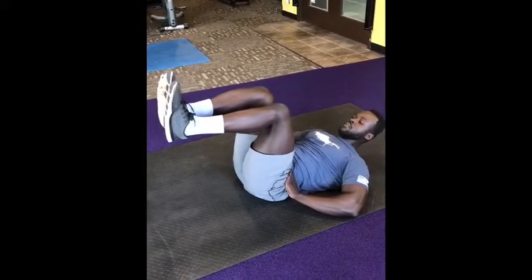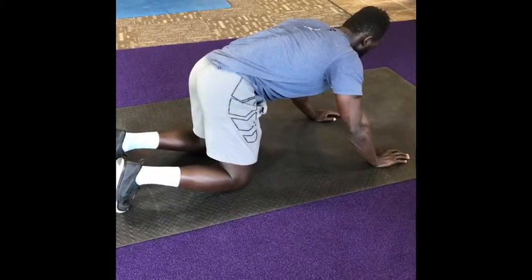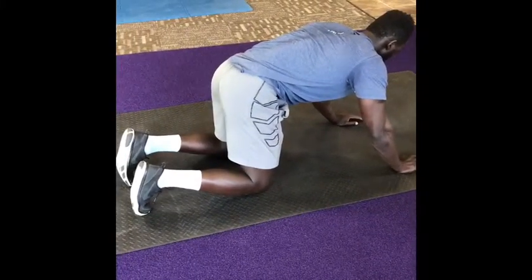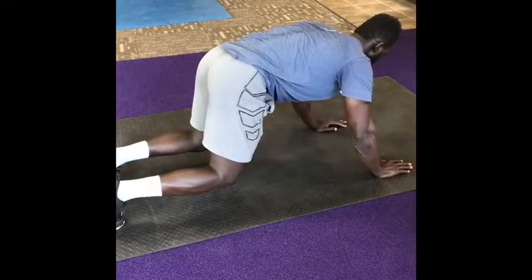The last one is hands and knees, kind of neutral pelvis. Then you're going to go up on your toes and your hands, so you're lifting up your knees, trying to keep that neutral spine.